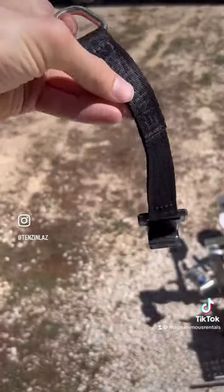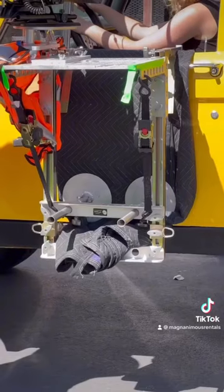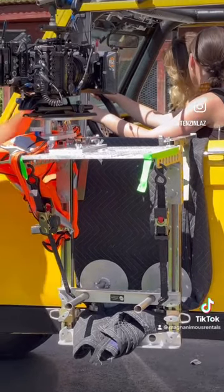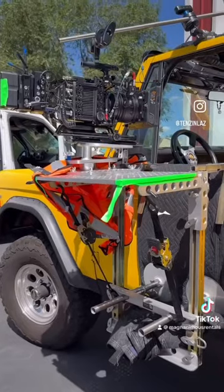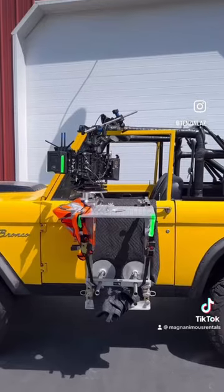We have these little ratchet straps that are kind of nice that hook into the door, and it gets it nice and tight. Safety is key, so we rigged a little C-stand arm to the top of the camera just to keep it nice and snug, along with a couple other safety chains.